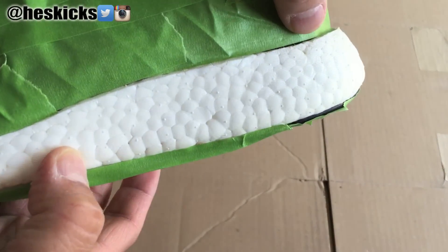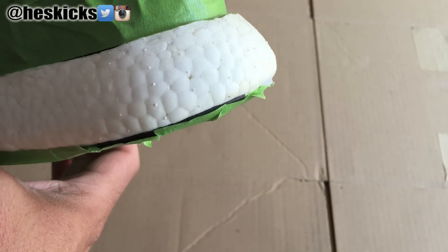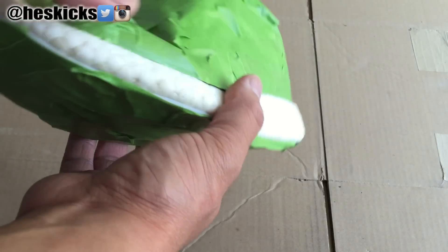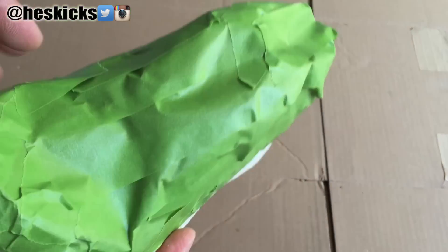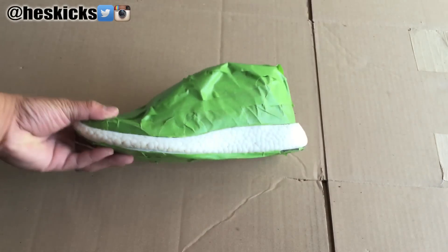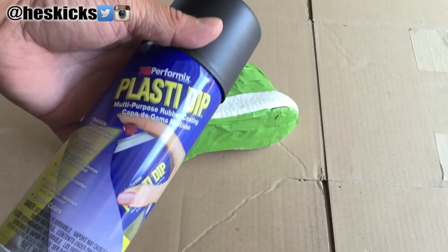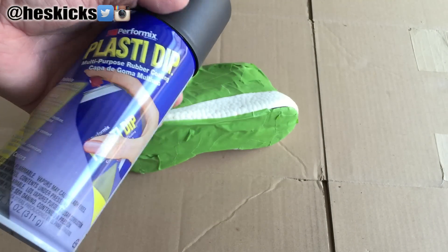What's going on guys? DJ Hess here at CollectiveKicks.com. I wanted to bring you guys a video and show you guys me attempting to black out the midsole on a pair of Pure Boosts. This was kind of a lead up because I want to black out a pair of my Ultra Boosts — basically the black pair with the white midsole — but I wanted to try it on a pair of Pure Boosts to see some of my options first.